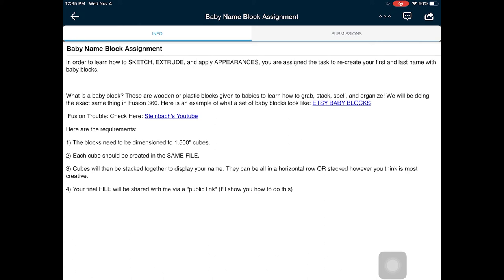They need to be 1.5 inch cubes. Each cube should be created in the same file, which I'm going to demonstrate for you. Later on we're going to be stacking them, but I'm not going to cover that in this video. This is just a help video in case you are confused and don't know how to start.